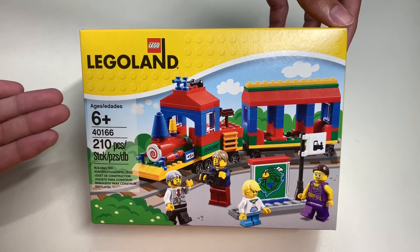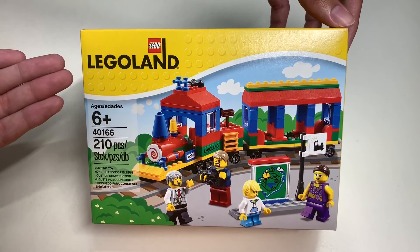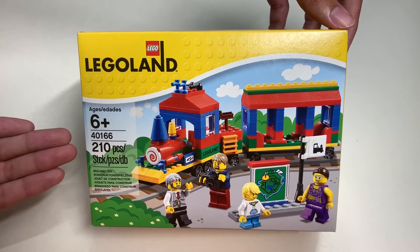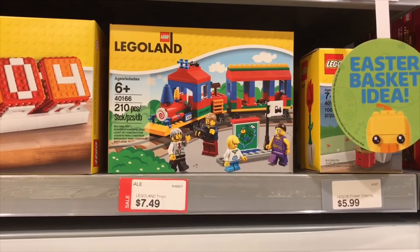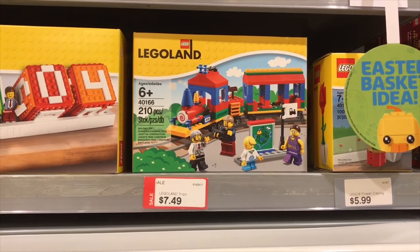I got this from the Lego store for $14.99 on sale, but last time I checked at the Lego store, this was marked down to $7.49.